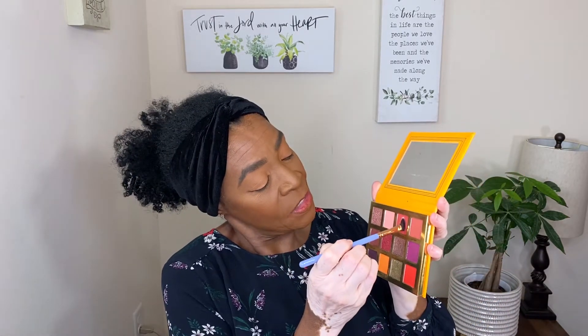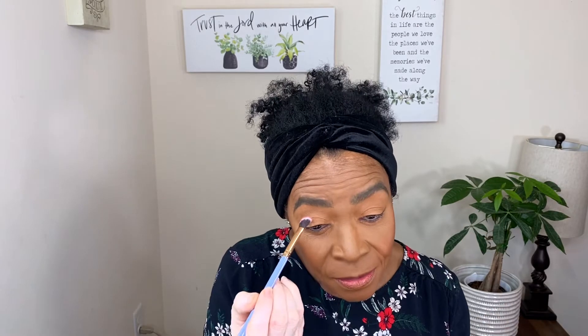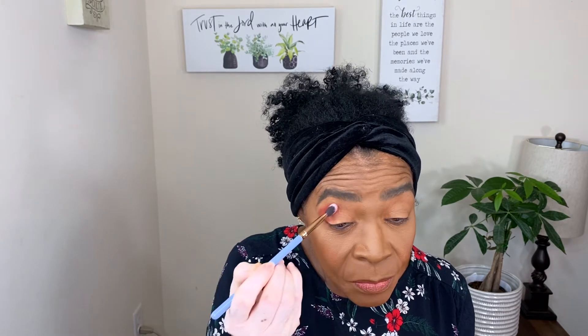I'm going to try to do a little small cut crease. I'm going in with this shade right here, and then I think I want it to look like a diamond. Oh, this palette is very pigmented!